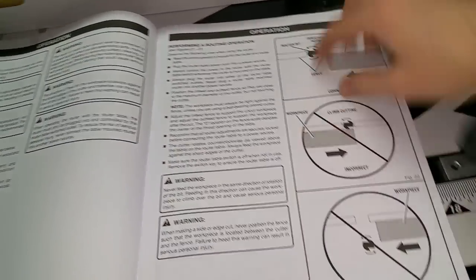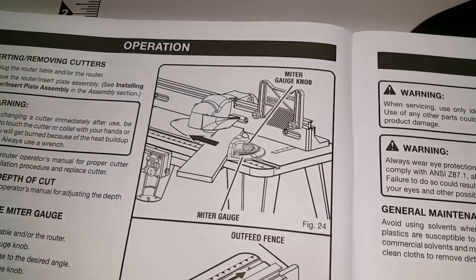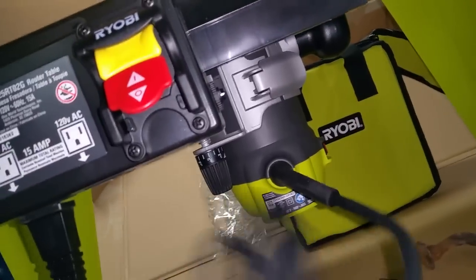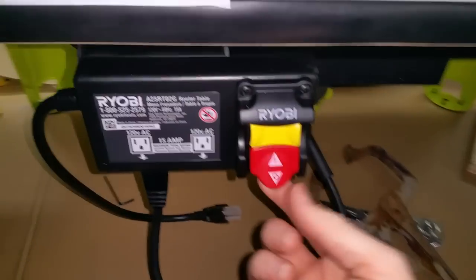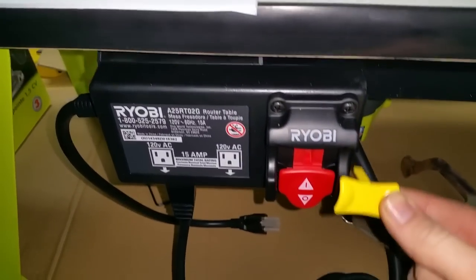Turning the page — there's all kinds of operational stuff here. The power cable for the router comes over to the module and plugs in, and you turn it on and control it right there. Here's your safety key — there's no turning it on or off without that, so don't lose it. I'm going to keep mine safely right here.